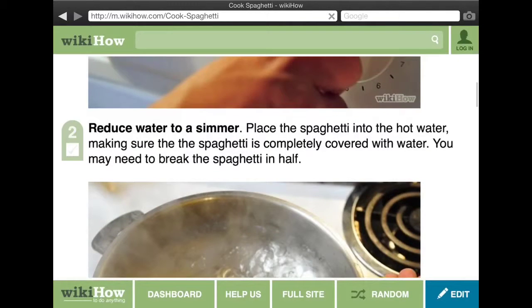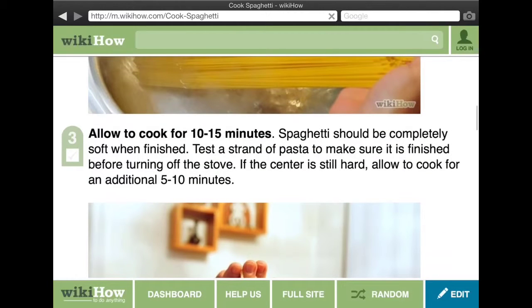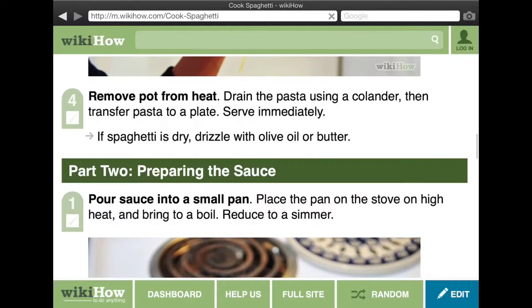Reduce the water to a simmer and allow to cook for 10 to 15 minutes, then remove the pot from the heat.